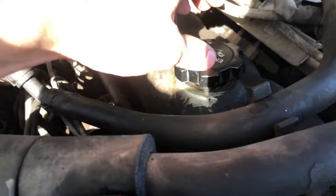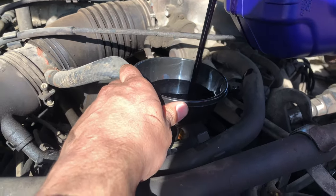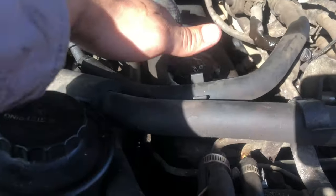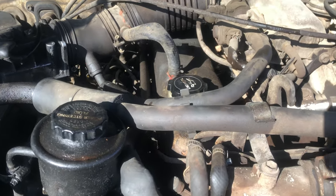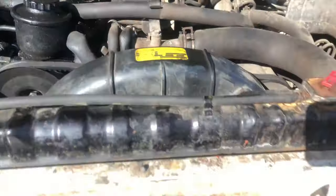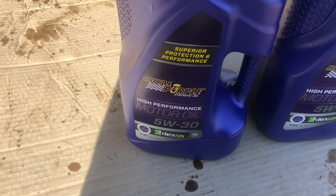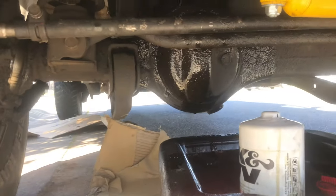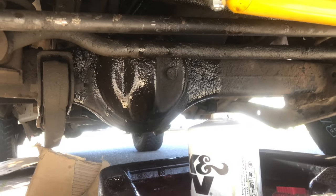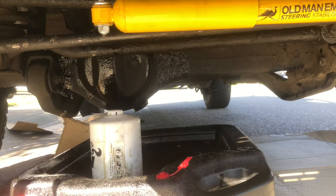Now we can start pouring the oil in — it is eight quarts that we're going to pour in. It's all filled up. Mine was eight quarts. Check your owner's manual to confirm what oil you need for your motor. Mine was 5W30 and I chose Royal Purple Synthetic Oil, but you don't have to choose that. One last check: go through and make sure that nothing is leaking. Check your oil filter, check your drain plug bolt, make sure it's tight.